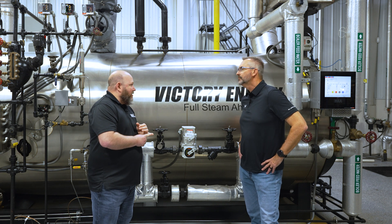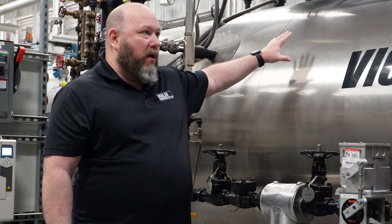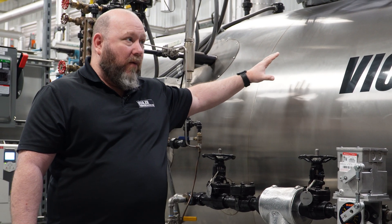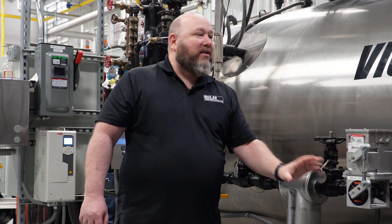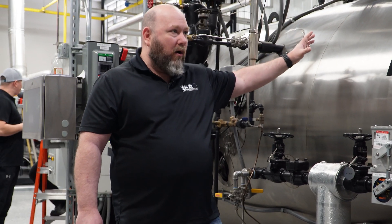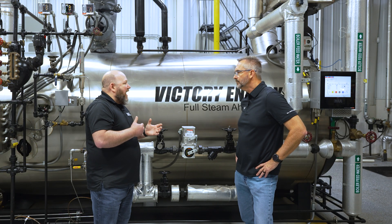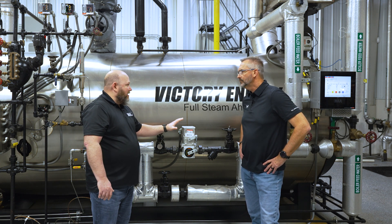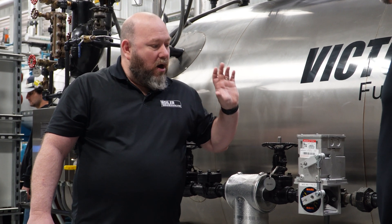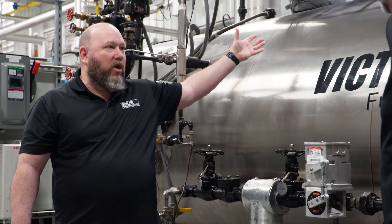We need to know what the feed water pump pressure is. Knowing the feed water pump pressure, the MAWP of the boiler, and the operating pressure of the boiler — that will let us size the CV rating for this valve and confirm it will flow enough water to get into the boiler. We also need to know the feed water temperature coming in. Most standard deaerators will do 227 to 230 degrees, and that's what this is made for. We can really dial in exactly the CV rating they need and make sure this fits the application.